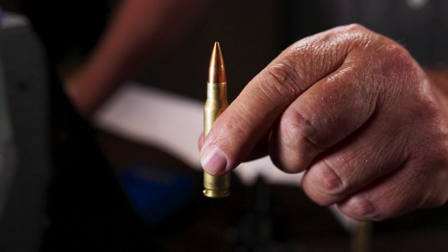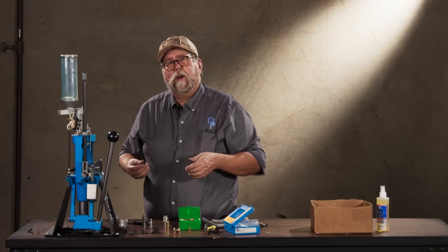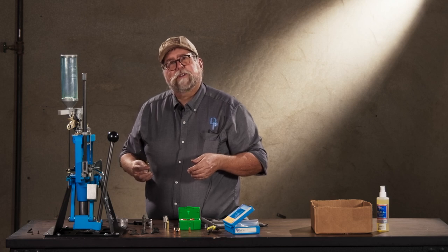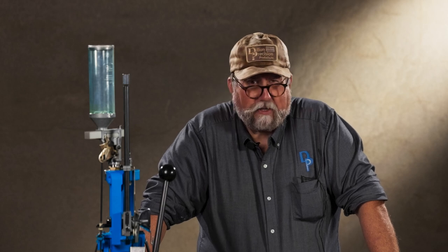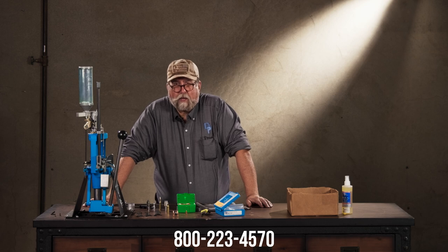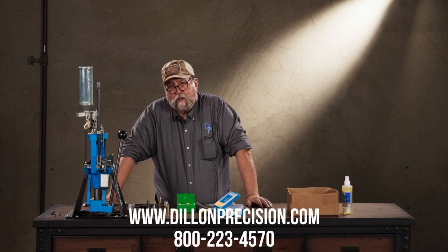Our die set is set up and adjusted — we are ready to transform perfectly good clean empty brass into loaded cartridges. It's really not difficult to adjust a set of bottleneck rifle dies; it just takes the right preparation, the right equipment, and knowing that you always have a friend at the factory at Dillon Precision. If you have any questions, need any assistance, or are unsure of something, pick up the phone and call us at 800-223-4570. Additionally, we have lots of other videos on our website at dillonprecision.com.